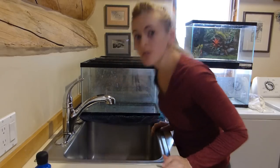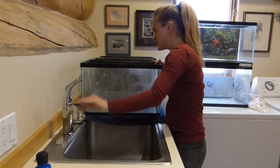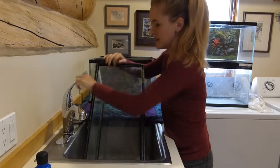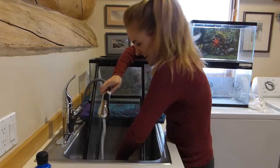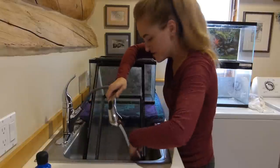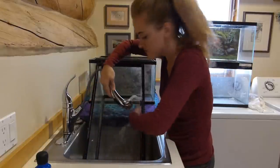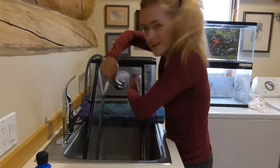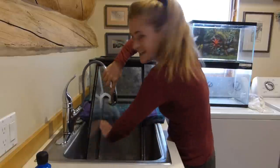First things first, I'm going to clean out all the debris out of these tanks. There's still a bunch of gravel left in them, and then I'm going to get rid of that. I don't like the unnatural gravel colors — some people love them, and that's fine, some people like bright colorful gravel — but I'm not a fan. I just like more natural-looking tanks.